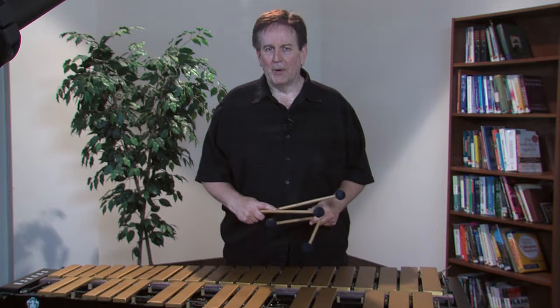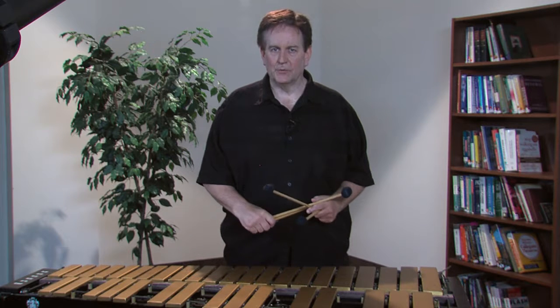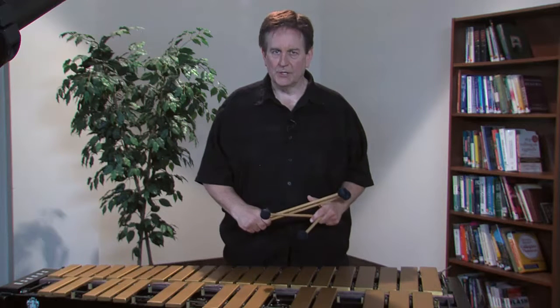This is not necessary when the minor 7 chord lasts for several bars, as in a modal tune.